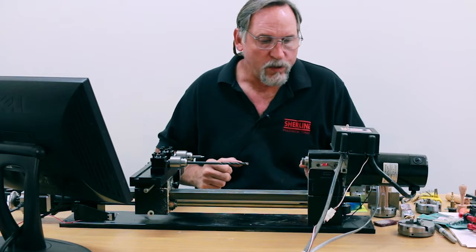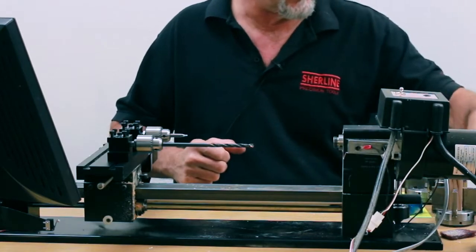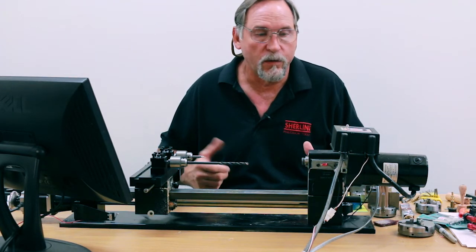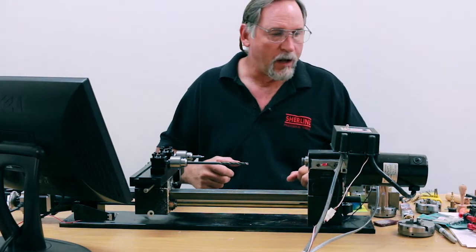We do not make the mandrel saver, live center, or the mandrel. These are all components that you can buy online for cheaper than we can make them for. So we're not going to try and compete with something that is already out there and available.